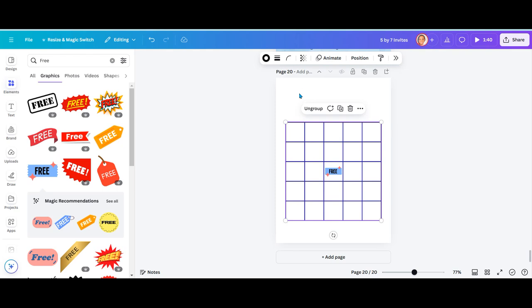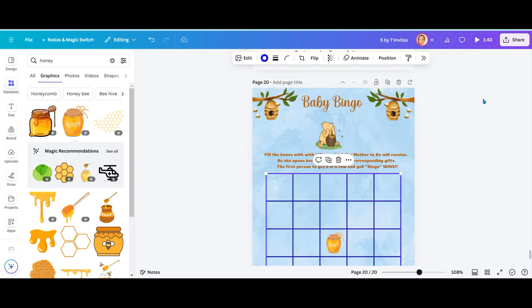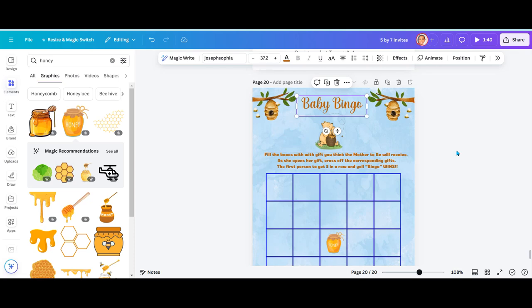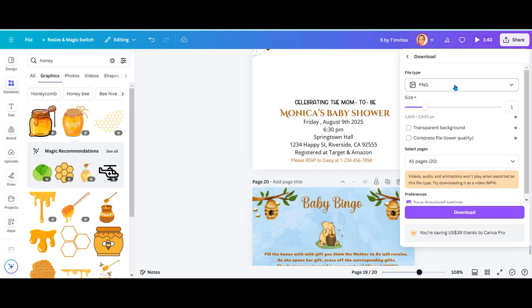Now we can just add the design that we created for the invitation and the instructions right to the bingo sheet. I went back and changed a few things — instead of using that free element, I decided to use a little honey jar and brought in all the colors to match. Now everything looks good, so I'm going to click on share, go to download, and save this as a PNG.